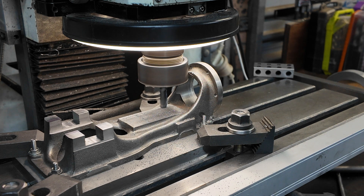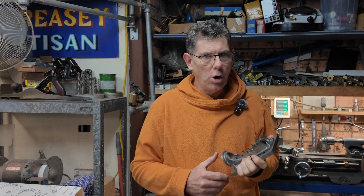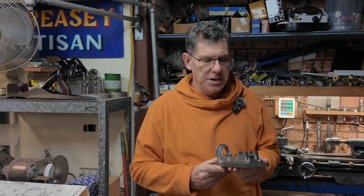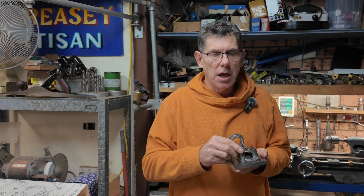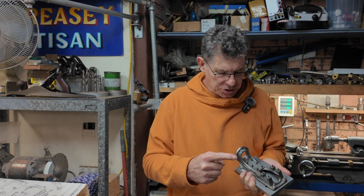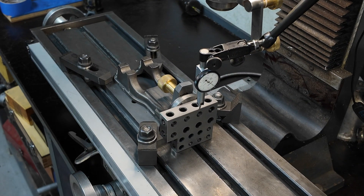Oh, that wasn't very smart. Hey, welcome back to Creasy's Workshop, I'm John, and this is part four of the Stuart Number Nine engine build. This week we're doing the bearing blocks, the bearing journals, and finishing things off to height.